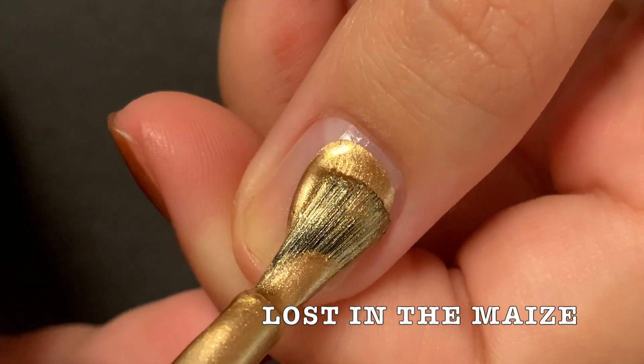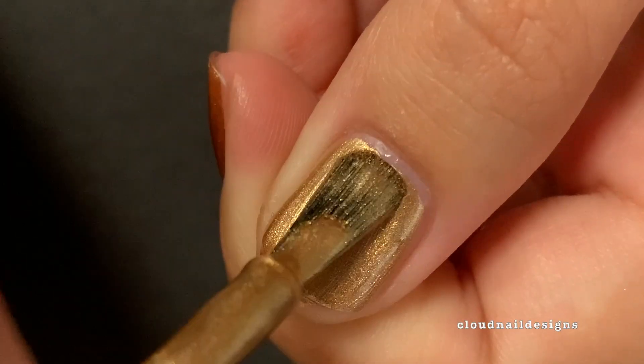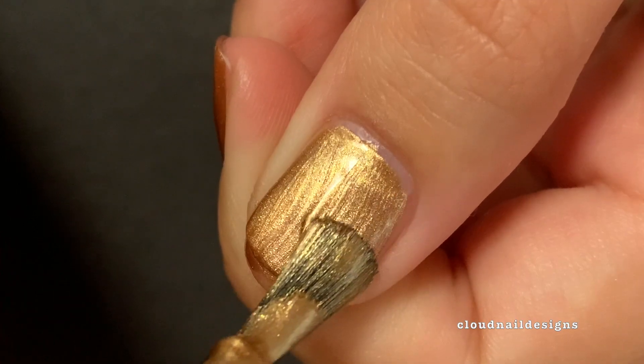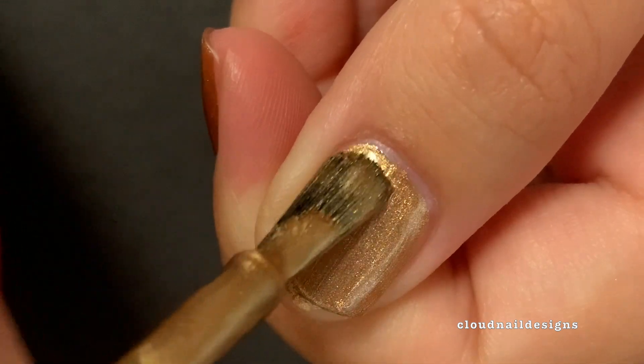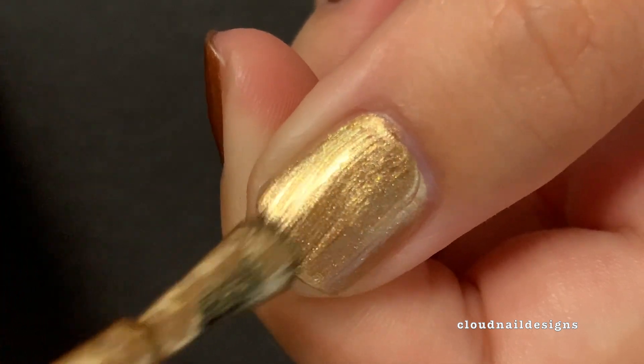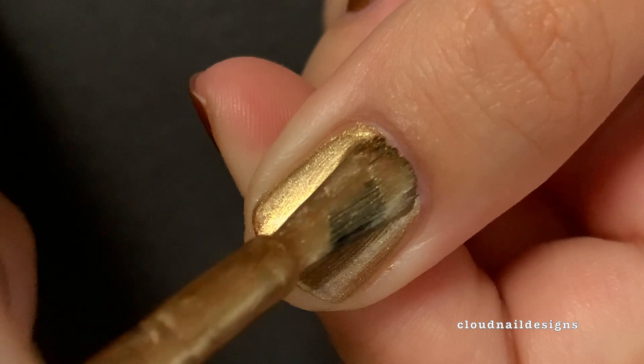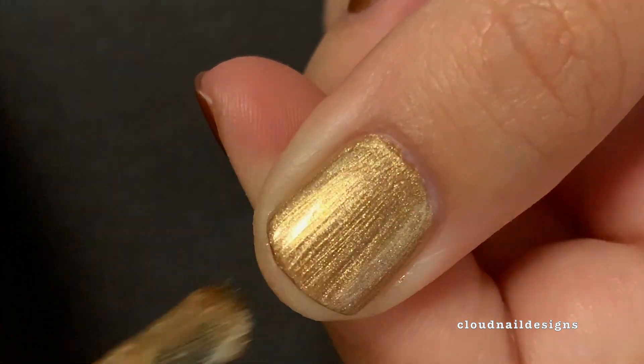The next polish is called Lost in the Maze, and it's spelled maize like the corn. This one goes on a little bit sheer, but applying two coats does the trick. Like the other metallic, it is a little bit streaky, so be careful with the application. I really like how golden this is.